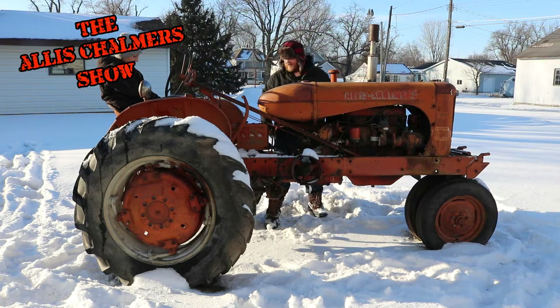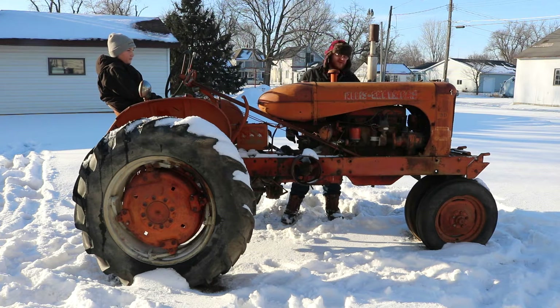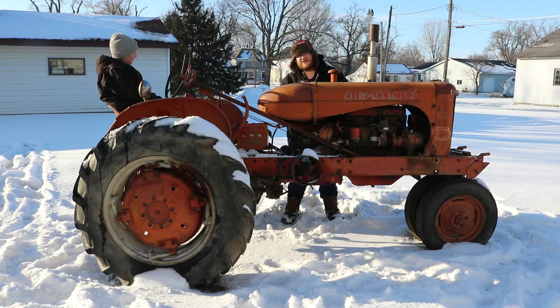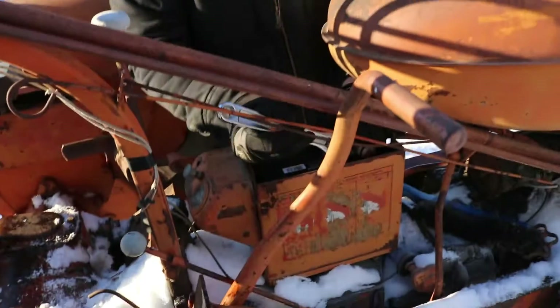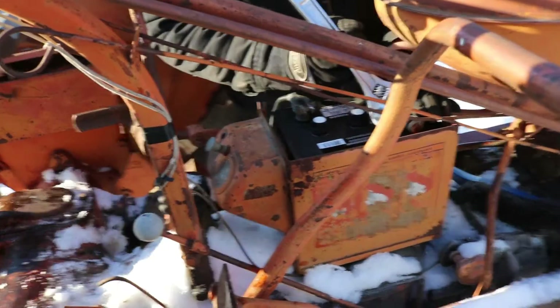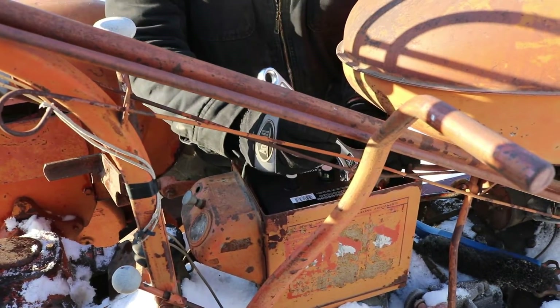Thank you for joining us on this sunny day here in Stewart, Minnesota. We're gonna try to get this Allis Chalmers WD started — hasn't ran in quite a while. It's a 1951 model. I'm going to take you around and show you what you gotta do to get something like this going. We're putting a battery in here because it's got electric start, so I don't have to crank it the wrong way and get yelled at by YouTube.